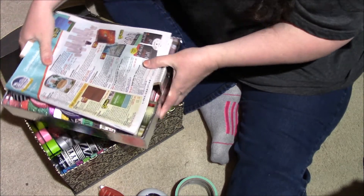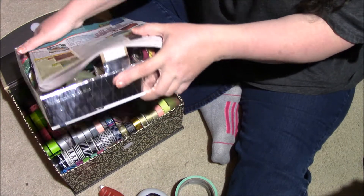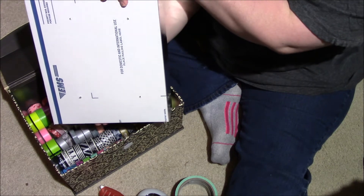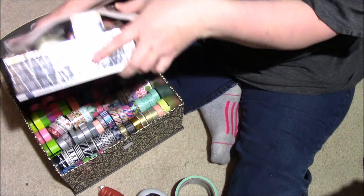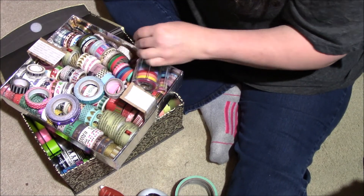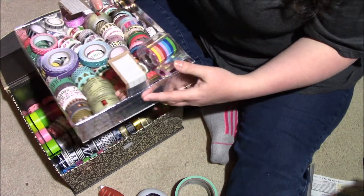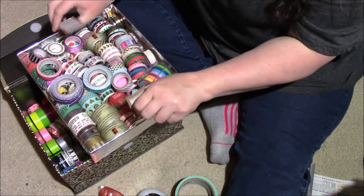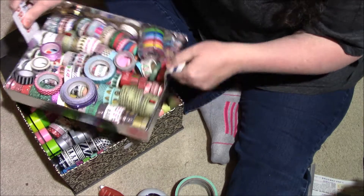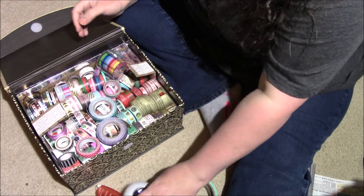I'm going to try to hold this without everything falling out and show you. This inner tray is just one of those priority mail boxes you get from the post office. You could probably use any type of box for this. My husband cut it down, taped it up, and put little handles on it so I can easily slide it in and out.